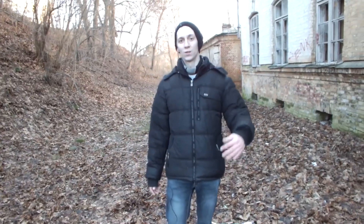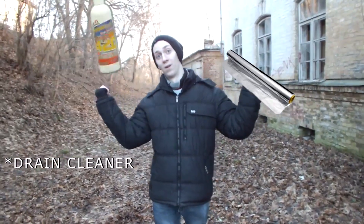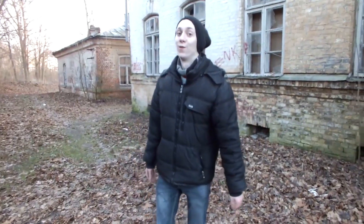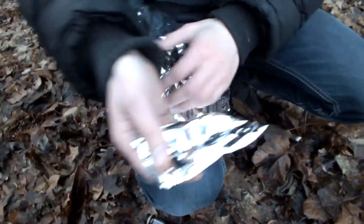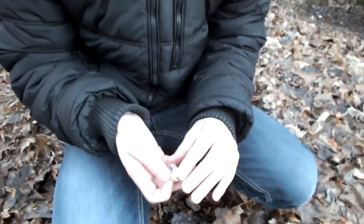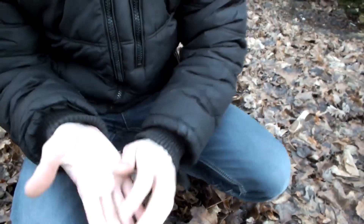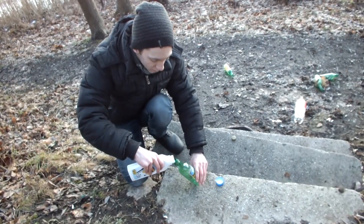One of the easiest ways to make some noise is by mixing aluminum foil and pipe cleaner. Find a bottle, make six balls of aluminum foil, put them inside the bottle, and then add the pipe cleaner.